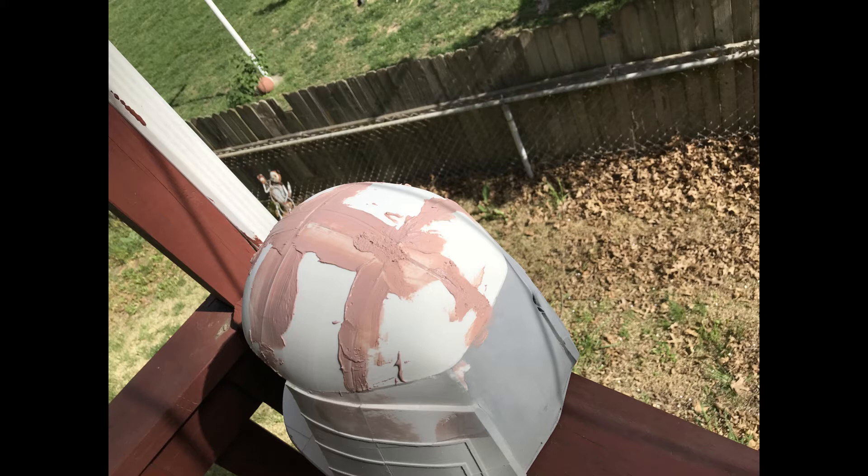I used the Bondo body repair kit to fill in the gap, which is a two-part hardener kit that you mix together with the paste and hardening drops. I would suggest testing it on a part of your project first — once you mix it together it starts to heat up, and if your parts are thin enough they may melt or warp from the heat of the chemical reaction. But once it sets, you can sand it and see where you need to apply again. Once you mix it together you have a short window of time before it starts to cure and harden, and then it's game over.